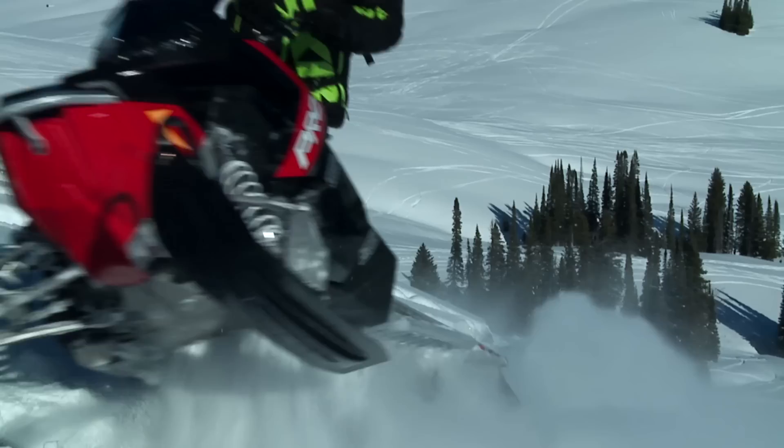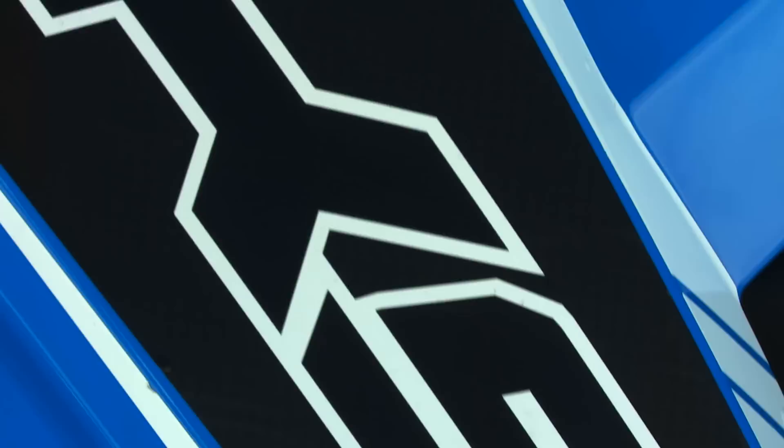And thanks to all the weight savings, the 800HO feels incredibly potent in the Axis RMK chassis. While there is a whole lot more that goes into the Polaris Axis RMK to make it that light, there's a sled for 2016 and a name coming back that's equally as cool.